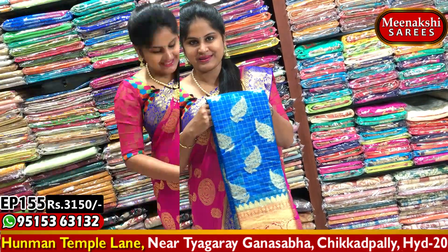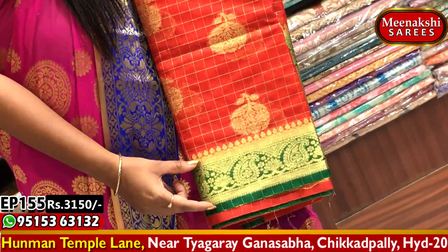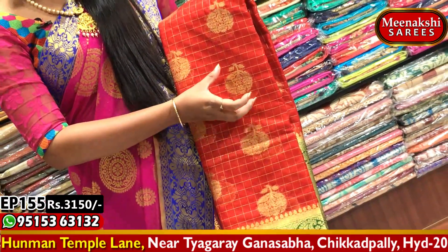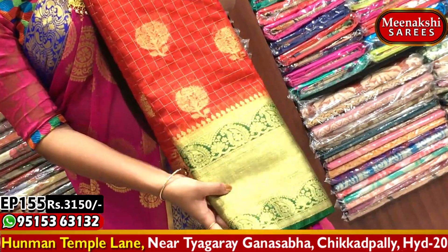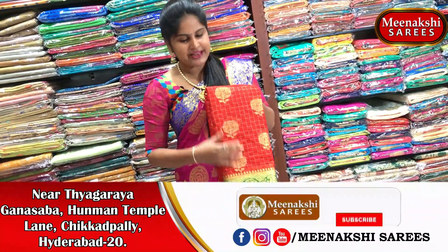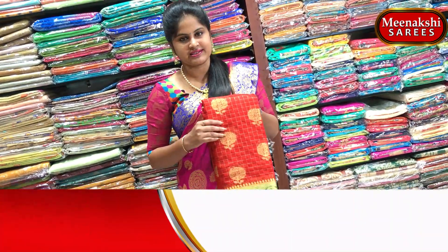Next saree — a traditional color combination: red and green. The green color border has a mango style design, and the saree body has a red color combination with a flower bunch. The second white border has a green color combination with two-sided mango design and a cutty style blouse in green. This saree is also available at 3,150 rupees. Purchase it at Meenakshi Sarees.